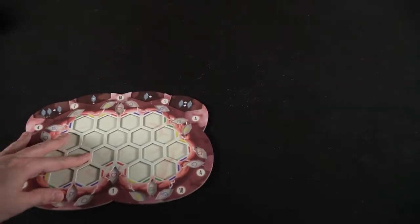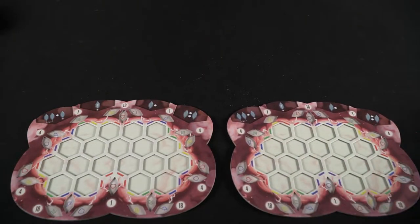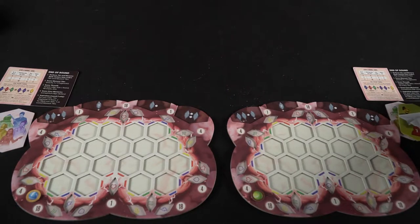To set up Vivid Memories it's pretty much the same for all players except for a few small key details. First, everybody is going to get a player board — there can be up to 4 different players. Then give every single player a reference card that they will use to know what their different actions are, the end-of-game scoring, and the end-of-round actions. You're also going to give each player one of these tiles, which is basically a scoring tile for the end of the game that makes you focus on one specific type of memory.